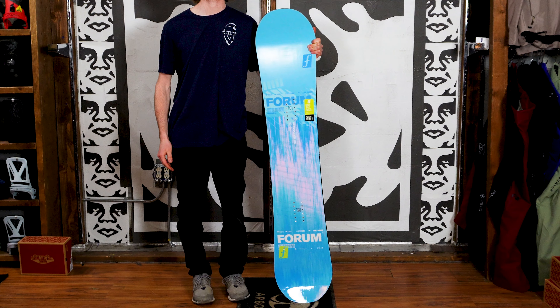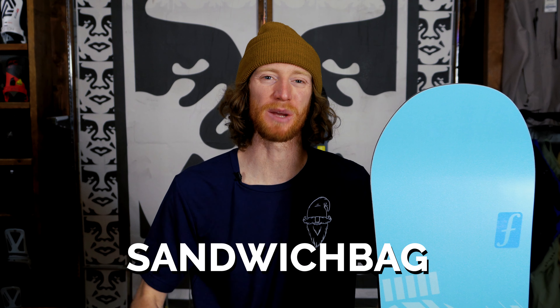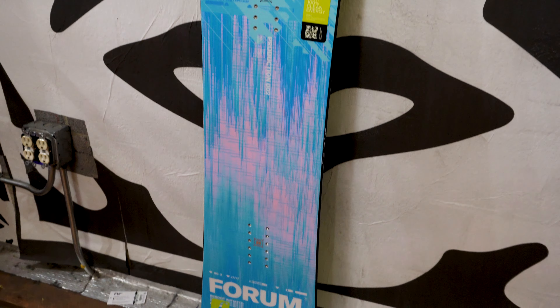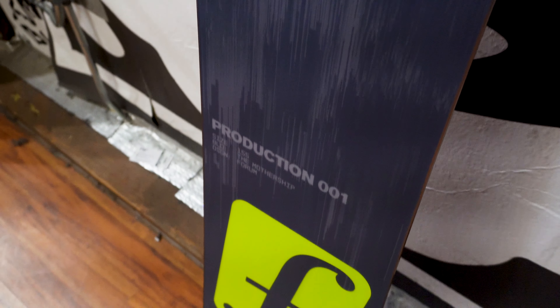If you're interested in buying either of these boards, use my code SANDWICHBAG at radioboardshop.com to get free shipping off your order. If you like to ride everywhere and you're maybe getting in the park a little bit, I would suggest going with the Production Two — it's a little more of a versatile ride and you'll still be able to ride well in the park. But if you're more of a park rat or you just like jibbing and doing some more freestyle riding, I would go with the Production One. They are fairly similar boards, but also keep in mind that you will have larger sizes in the Production Two and smaller size options in the Production One.